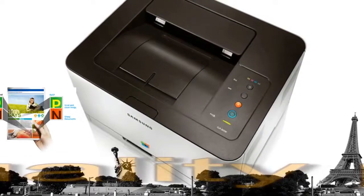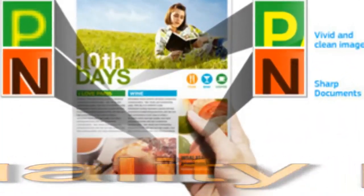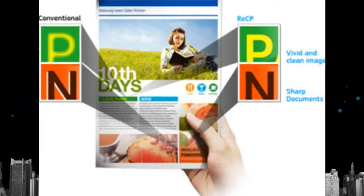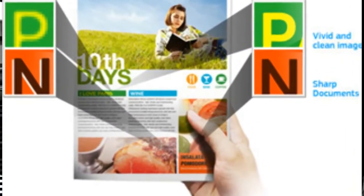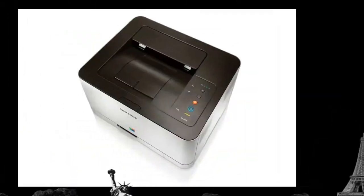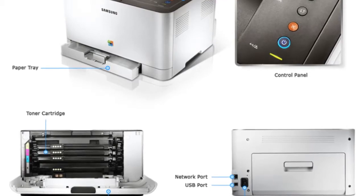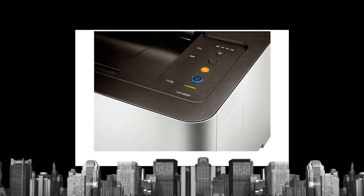Samsung's unique RECP technology improves the overall quality and vibrancy of your color printing, ensuring every printout looks perfect. It automatically sharpens the focus of both graphics and text, while solid objects are overlapped to eliminate white gaps.